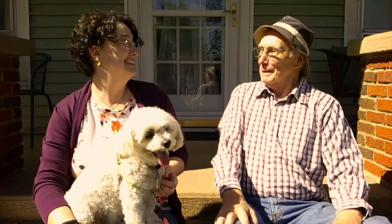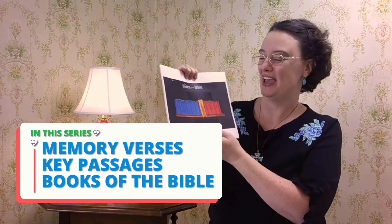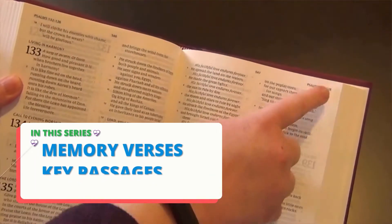I'm Miss Nancy Ruth. I'm a children's minister and the co-founder of Parent Road Ministries. We want to see kids living for Jesus. In this series, we're learning memory verses, key passages, and the books of the Bible. Links to the full playlist and related resources are in the description below. Let's get started!